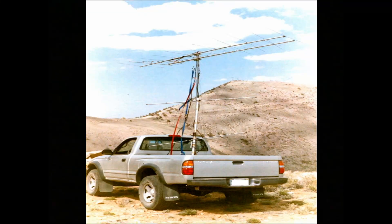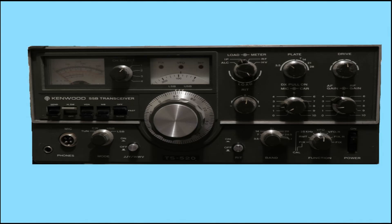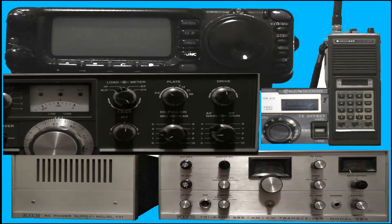Furthermore, if you're interested in going mobile or portable, you would not want to buy a base station only. I recommend getting a mobile radio that uses an external power supply — then you can do both mobile and base. Three of my radios use external power supplies but will also work in the car.